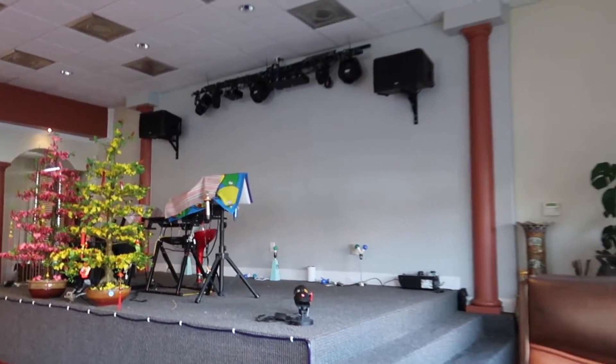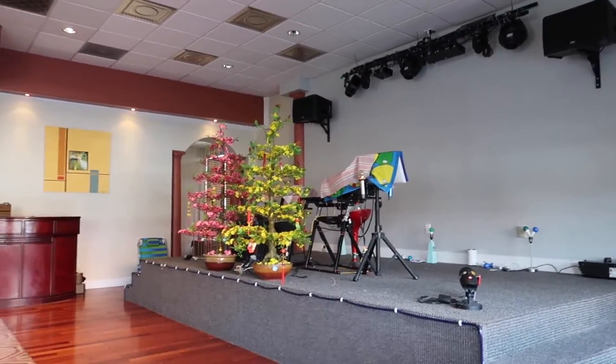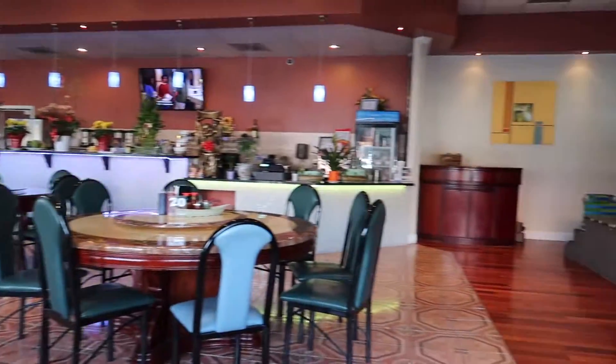They got a band here at the restaurant — looked like a stage. Got the disco lights. Nice restaurant.